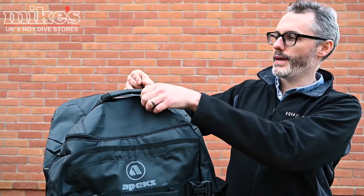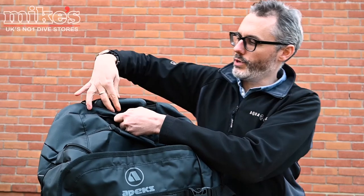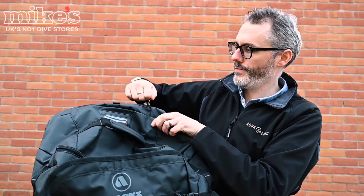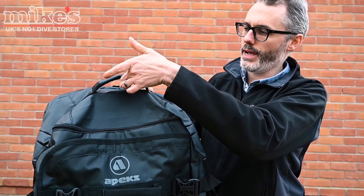This is a roller bag with an extendable telescopic handle, which is in this zip compartment at the top here. All you do is release that for the handle and then that can just go back in there. You've got an integrated luggage tag and a carry handle on the top.